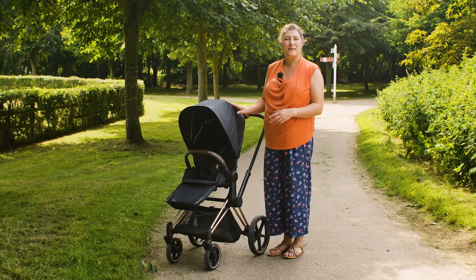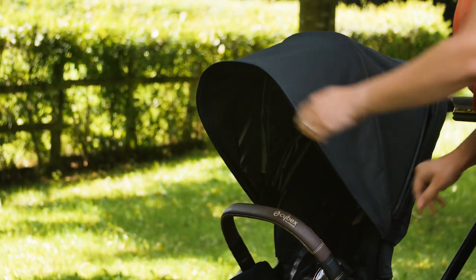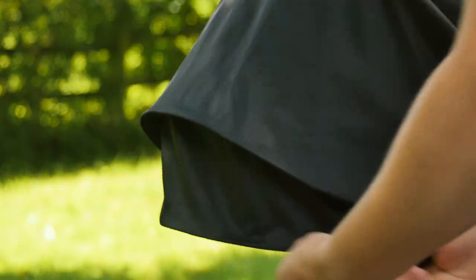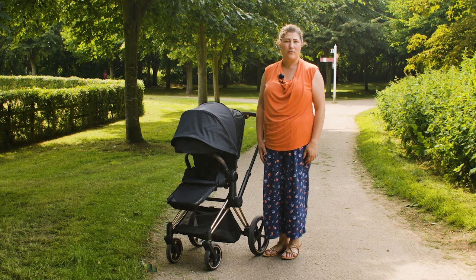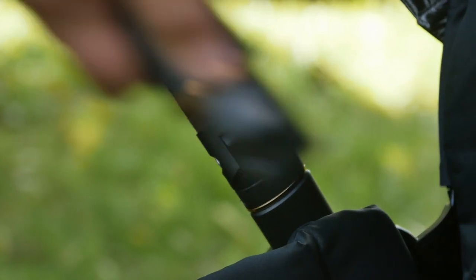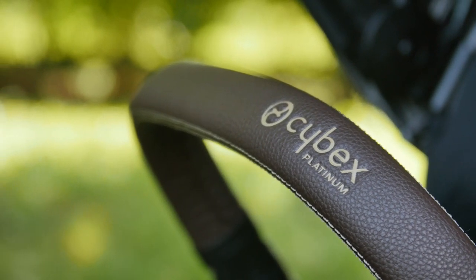The sun canopy is made from the same smooth fabrics that feature on the seat. Once extended there's a peekaboo window on the top so you can sneak a quick look at your sleeping baby, and also a built-in visor at the front that gives a little bit of extra shade. The sun canopy is huge — it covers baby and shelters them from all manner of weathers. Even the bumper bar on the Priam is elegant and full of luxury detail, opening from either side and pivoting out of the way, covered in the same leather-style material and exquisite stitching as the handlebar.